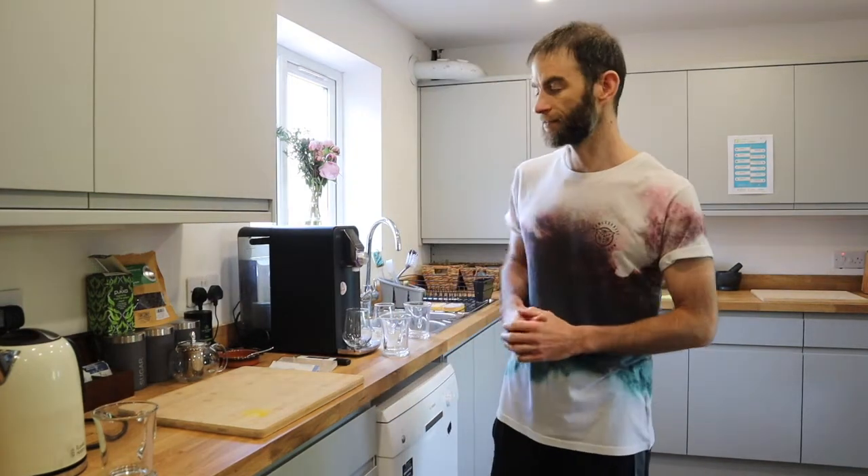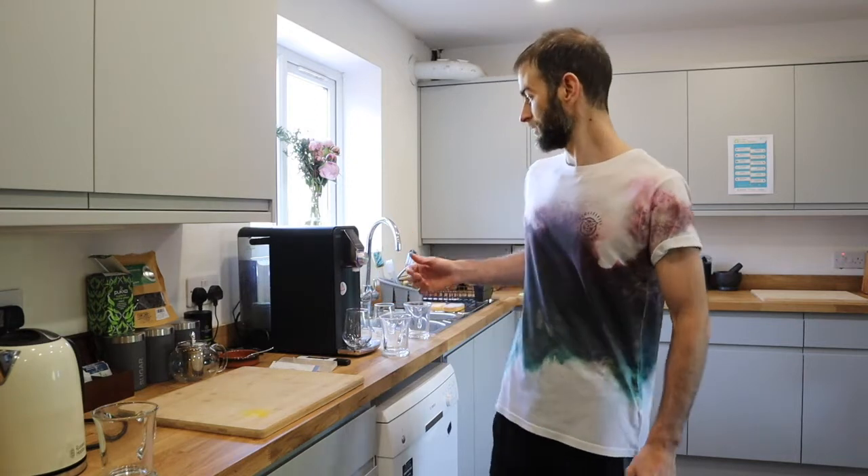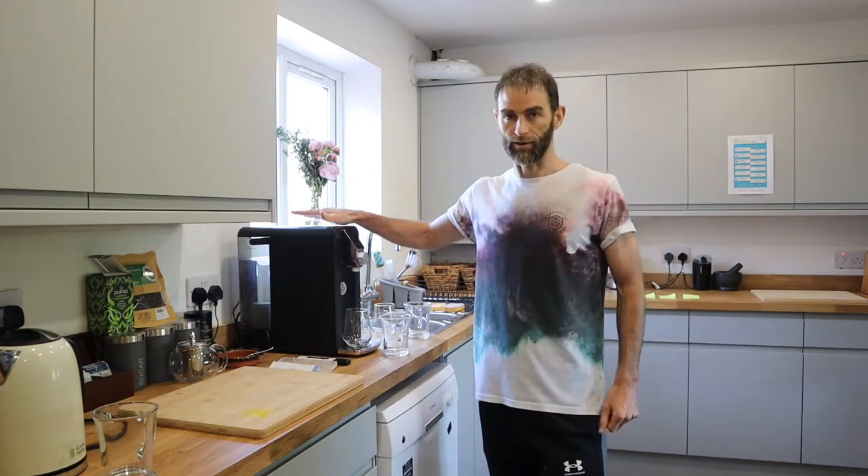In this video I'm going to be testing lots of different water sources in our house, just to give a brief overview of what sort of contaminants your water could contain — obviously comparing it to the Osmio Zero.